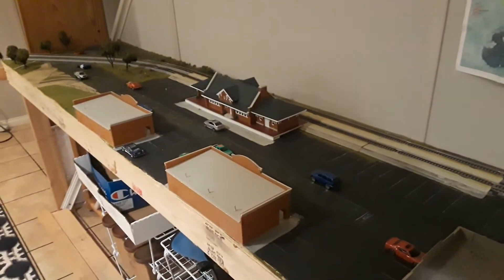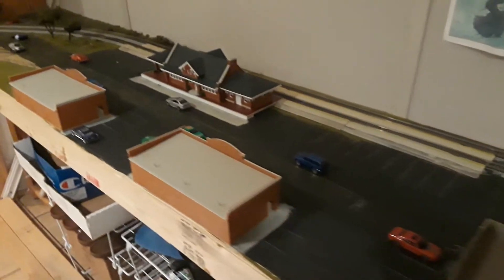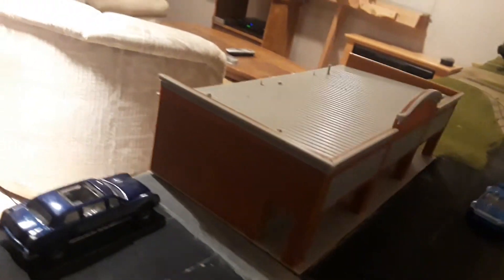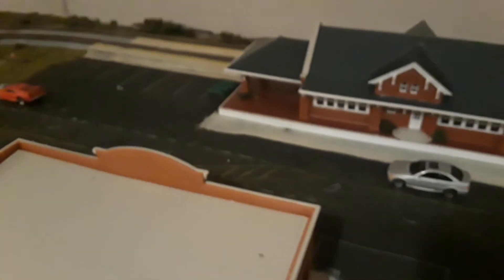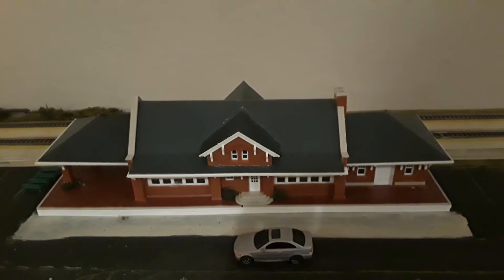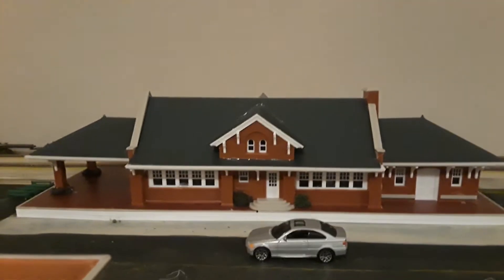Since the last layout update this area was all barren wasteland, but now it has civilization. What's new is I bought another shopping center — the one further down there — and I bought it at the same train show where I bought the Merchants Row One. Another thing I got was this train station.